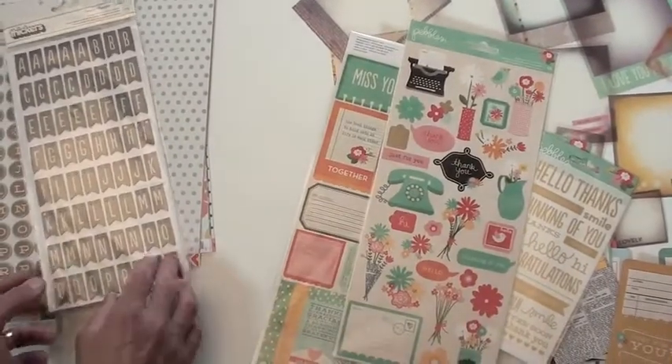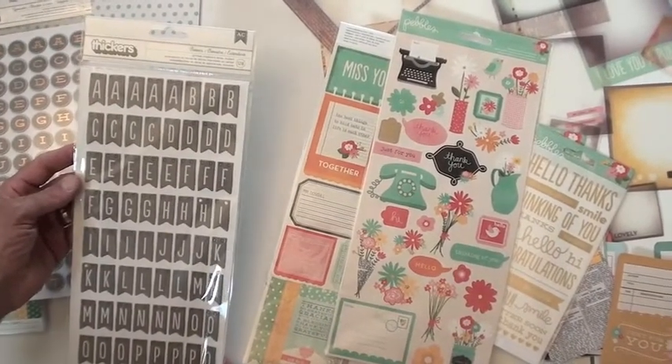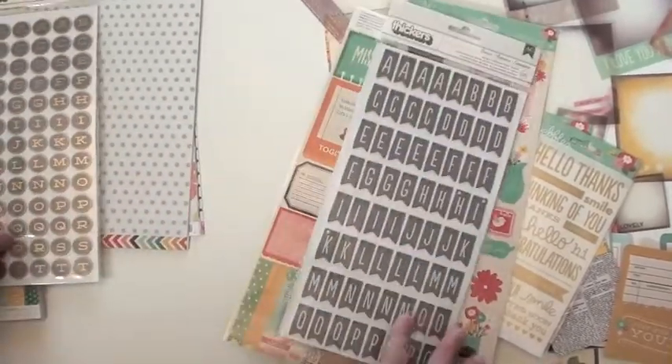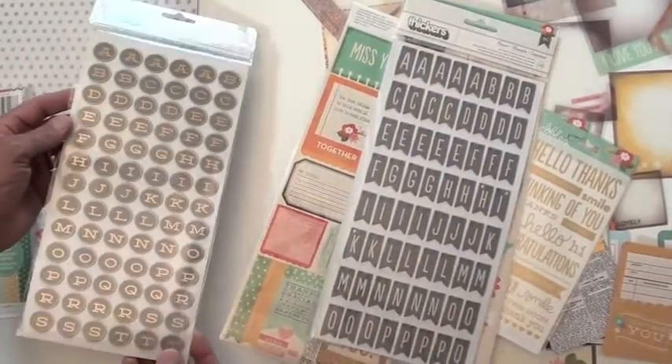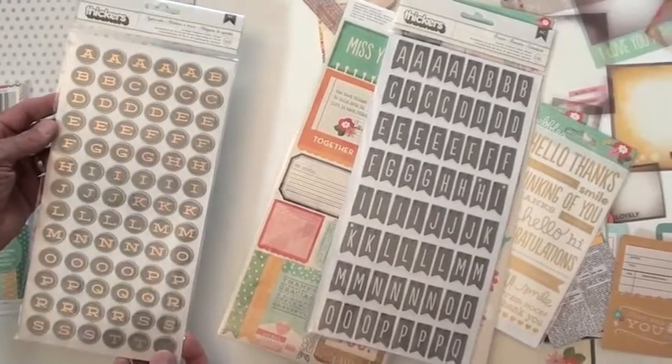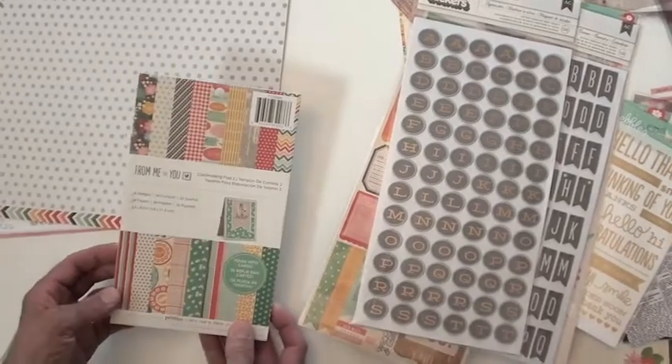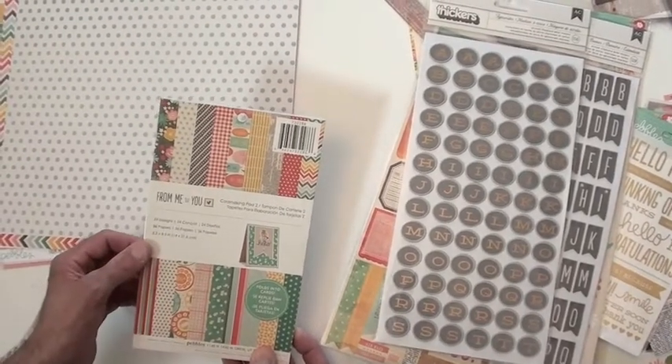And some really cool Thickers — look at that, I love the typeface. You've got numbers, little pennants, and it's got that old-fashioned typewriter style. Really unique — a lot of numbers — and the gold accent makes it very distinctive.